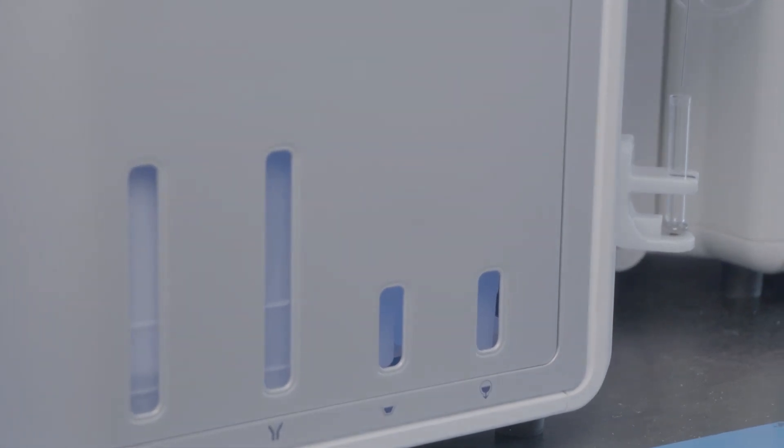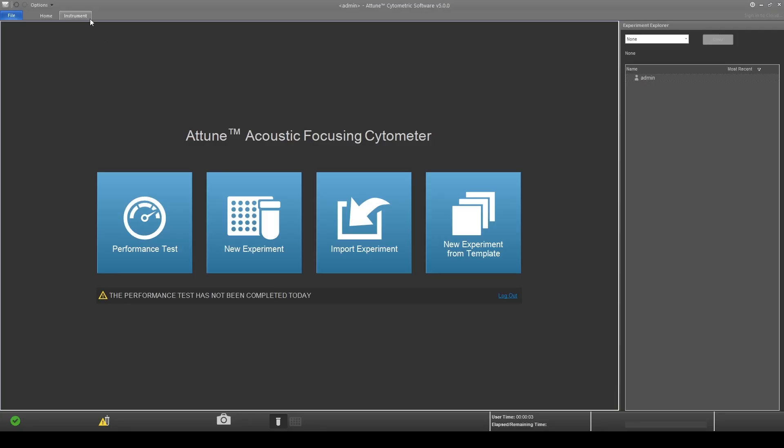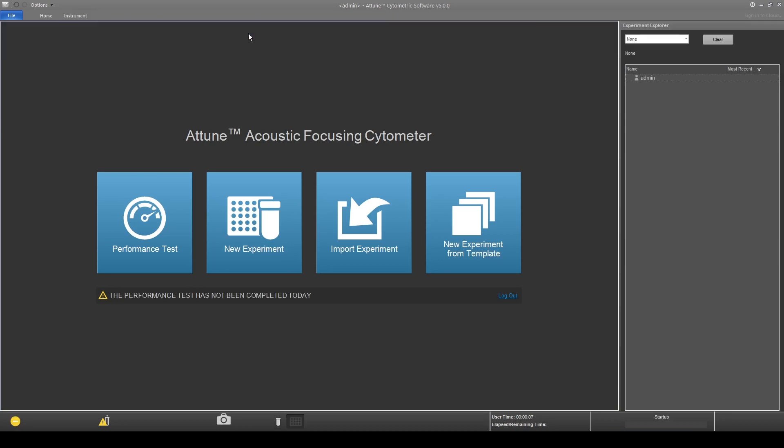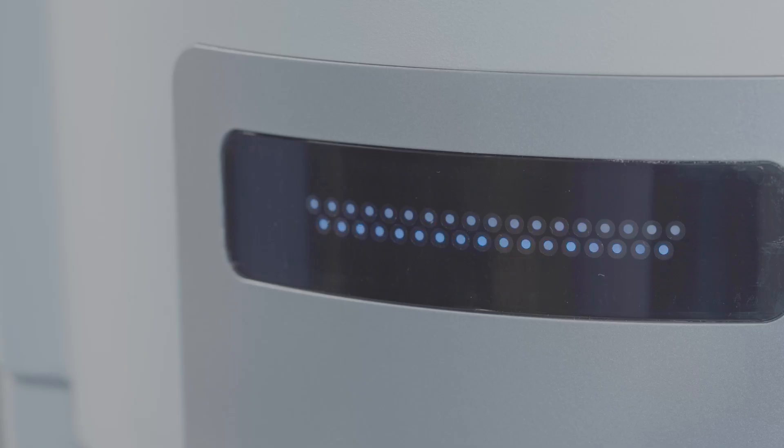Now we can start the Attune SitePix flow cytometer. On the instrument tab, click on the startup button. You can visually observe the startup progress. The blue flashing light on the Attune SitePix flow cytometer indicates the startup procedure is in process. The lights will turn solid green when startup is complete.